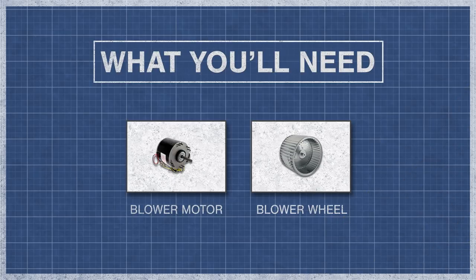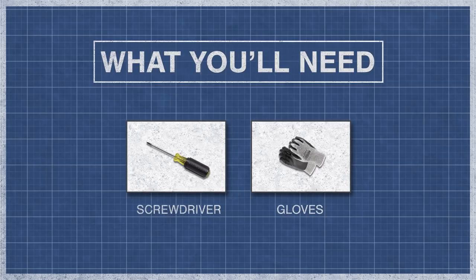To begin, you might need a blower motor, a blower wheel, a screwdriver or nut driver, and gloves.